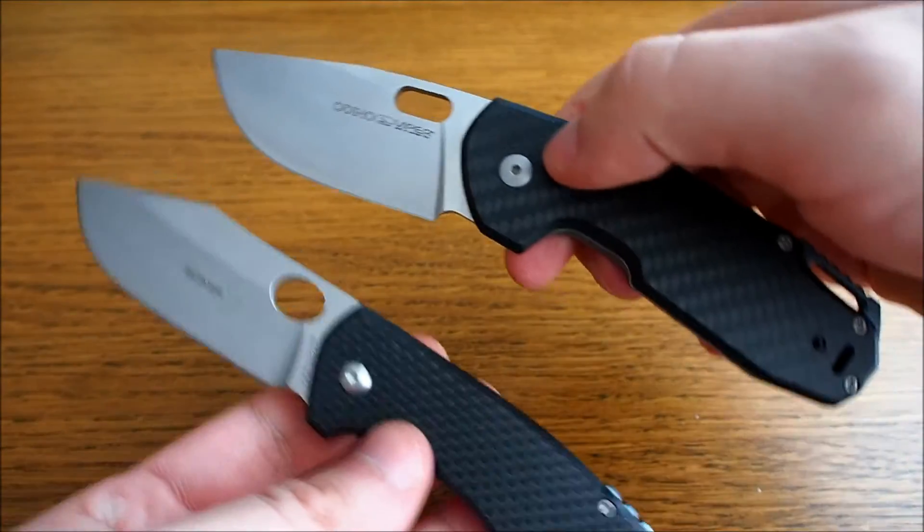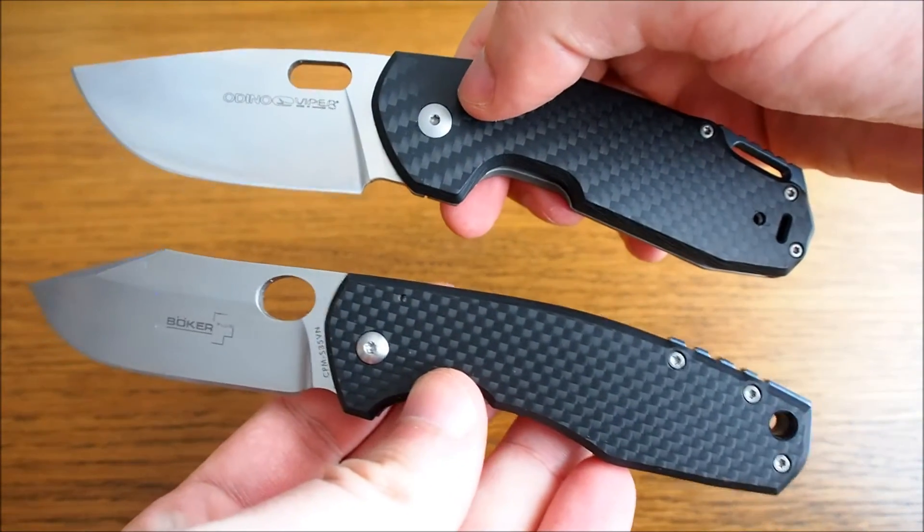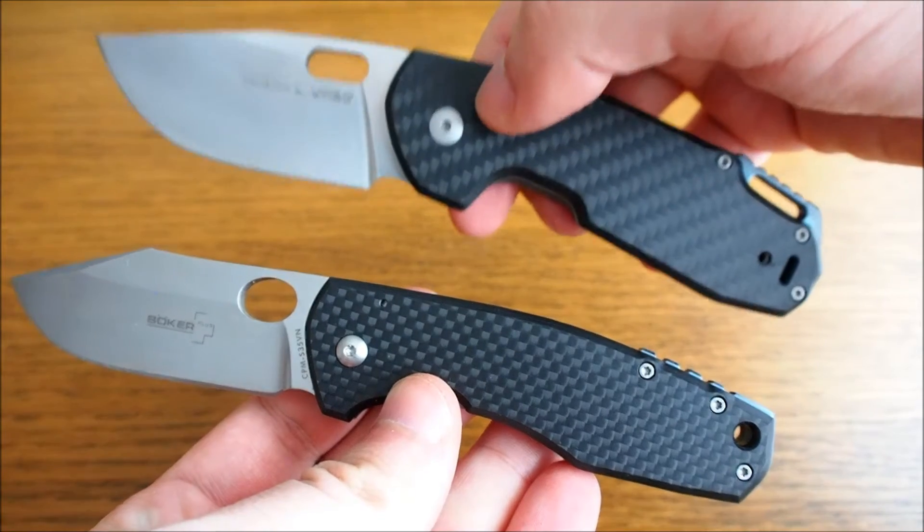Let's open this one too so you can compare them directly. That's what they look like. The F3 is a bit beefier than the Ordino.